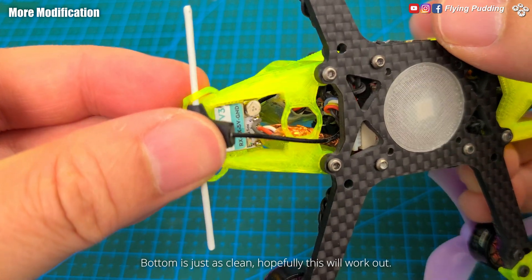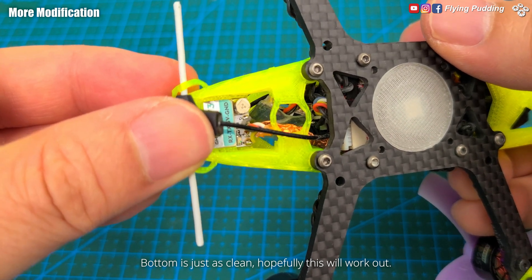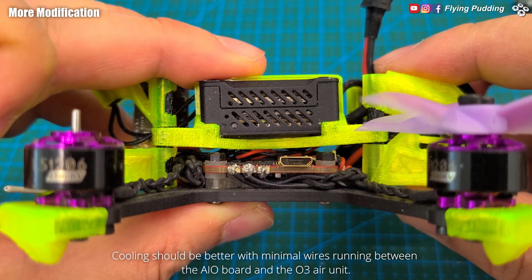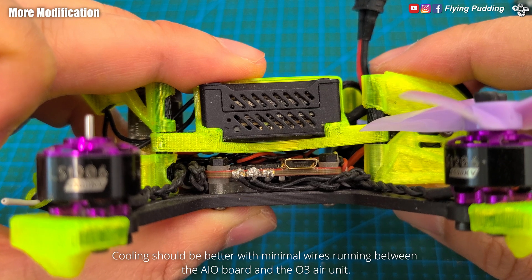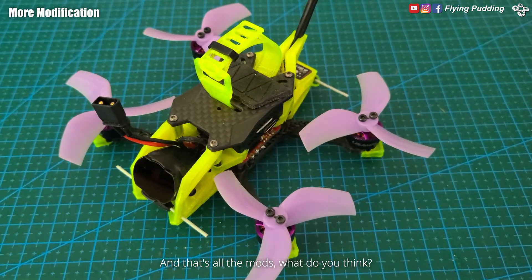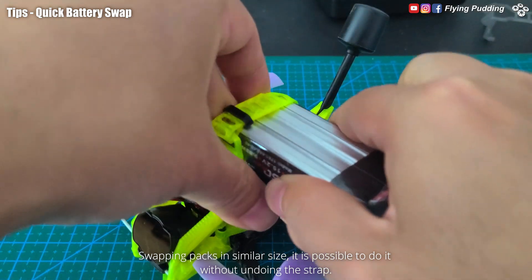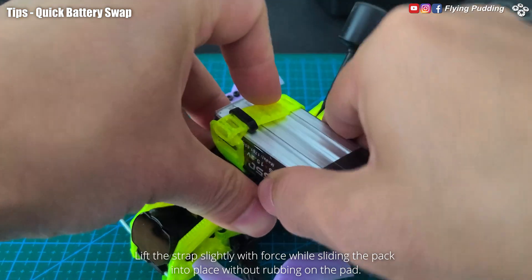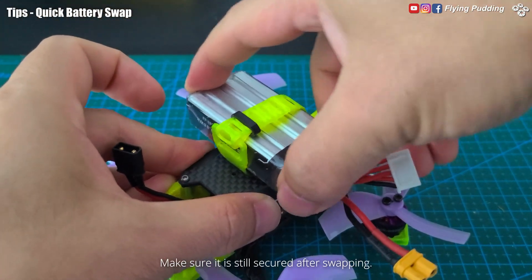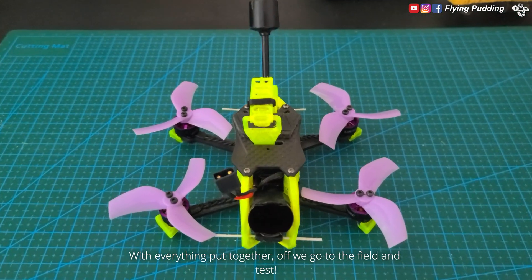Bottom is just as clean. Cooling should be better with minimal wires running between the AIO board and the O3 air unit. And that's all the mods — what do you think? Swapping packs of similar size, it is possible to do it without undoing the strap. Lift the strap slightly with force while sliding the pack into place without rubbing on the pad. Make sure it is still secured after swapping. With everything put together, off we go to the field and test.